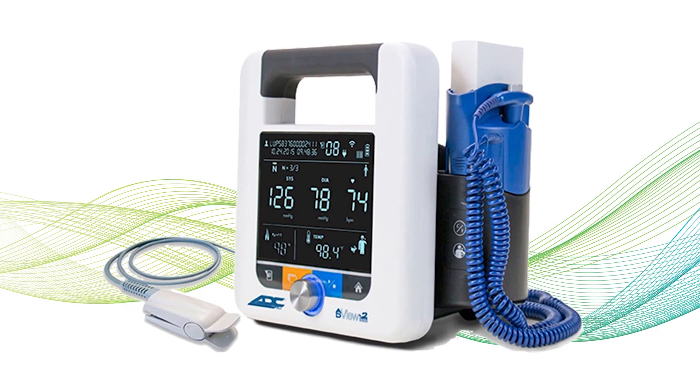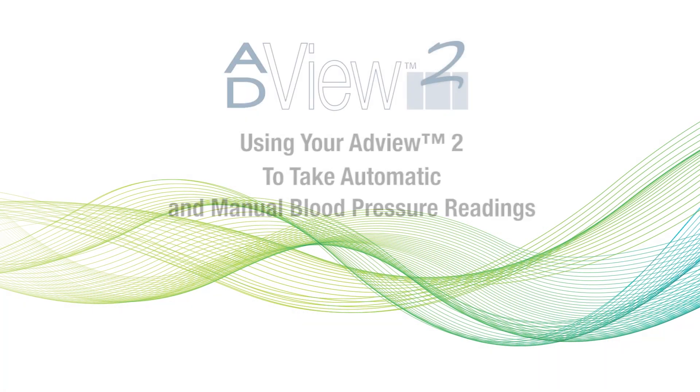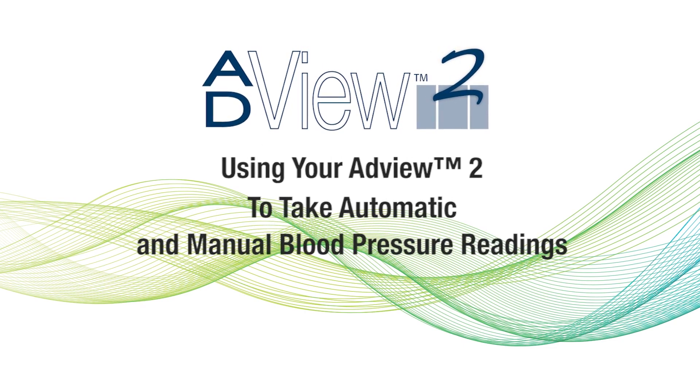Welcome to ADC's series of instructional videos for the ADVUE-2 Modular Diagnostic Station. In this video, we'll show you how to take a single automated blood pressure reading, as well as a manual blood pressure reading using your ADVUE-2.